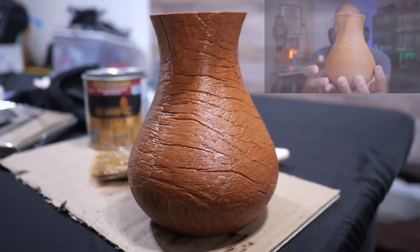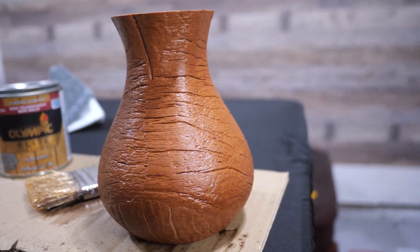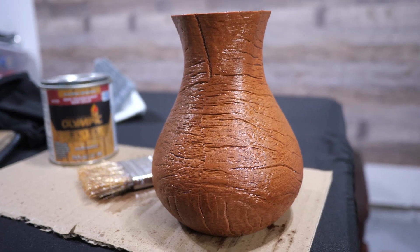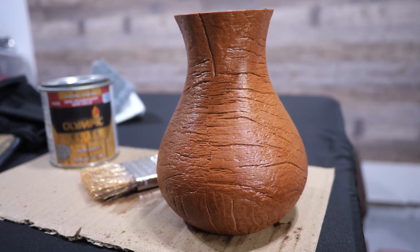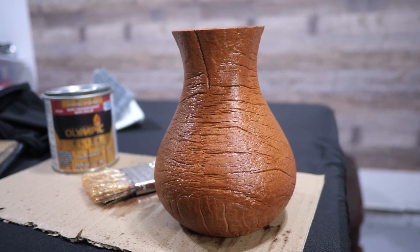Here is the near-finished project. The varnish hasn't dried yet, but when it is dry it should look pretty much just like this. If you can imagine what it looked like fresh off the printer and compare it to how this vase looks now, I think it looks pretty cool — it's a very nice design. So if you want to try wood filament yourself, go right ahead. You can get it from Temu if you want — I have a link down there, and you should be able to get a pretty decent discount on the filament they have there.